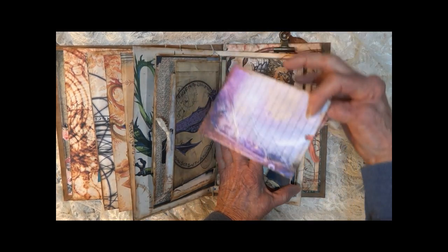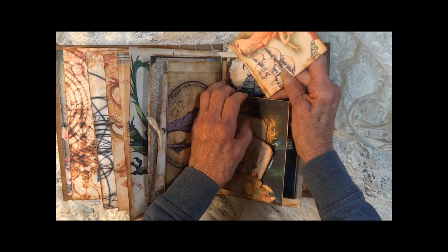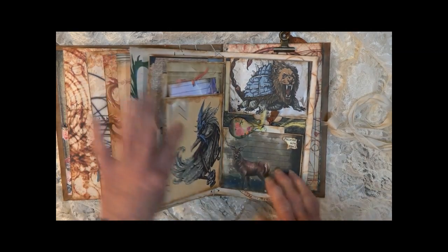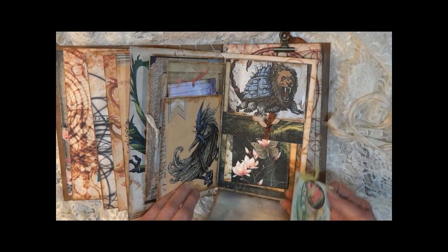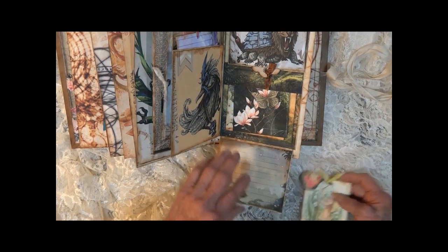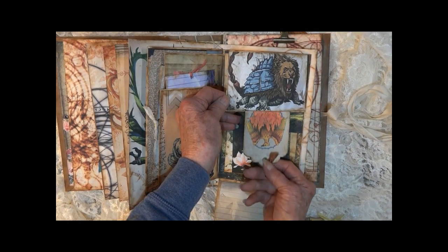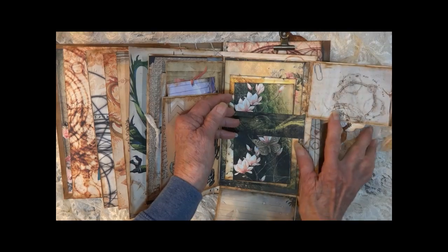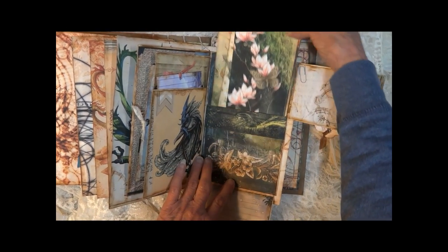The card pulls out from the top. Opens again — the card pulls out here, this falls down and you've got a little journaling spot. This one opens up from the side — it has a pull from the bottom. Got another belly band and some large cards.